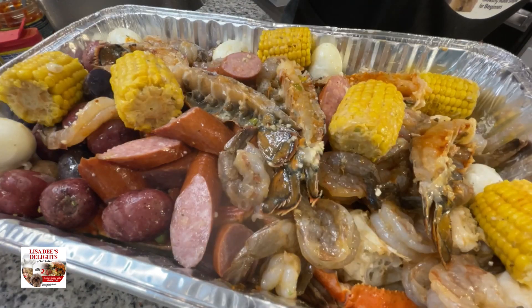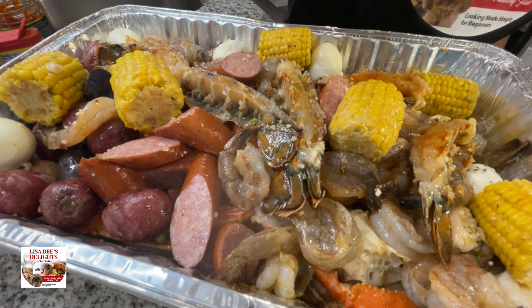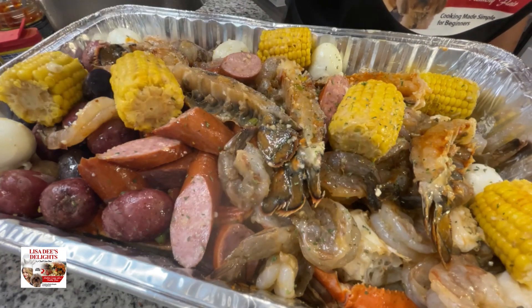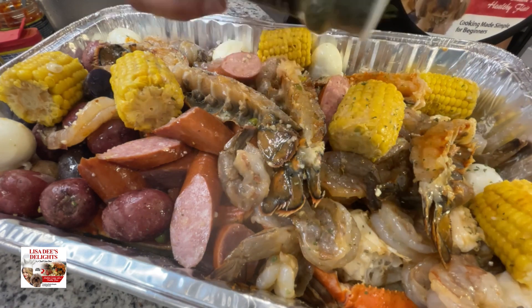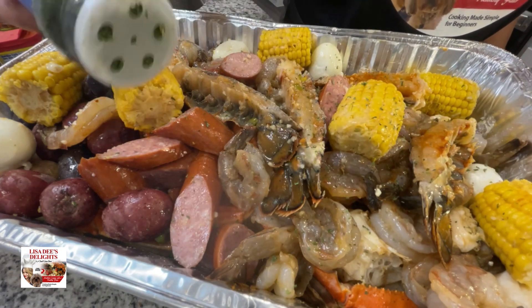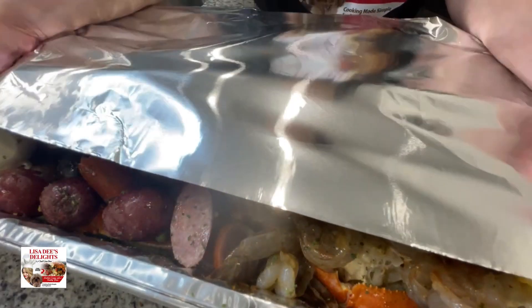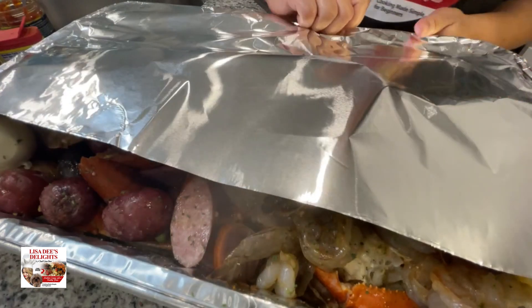One thing to note: this is going in the oven, and potatoes take longer to cook than the rest of our ingredients — so you want to pre-cook your potatoes in the microwave for about eight minutes before adding them to the pan. Then go in with some parsley; it doesn't have much flavor but it gives a vibrant green color and makes it look like we put in some work.